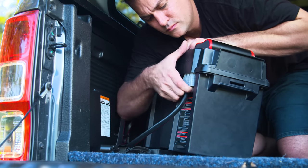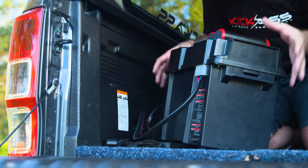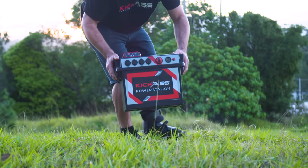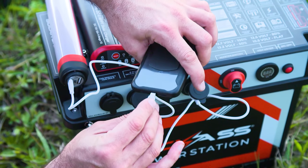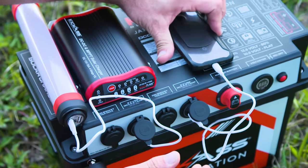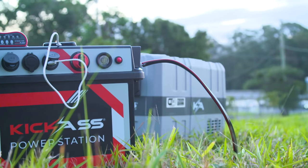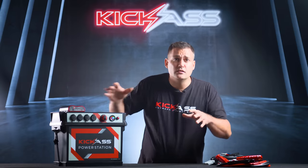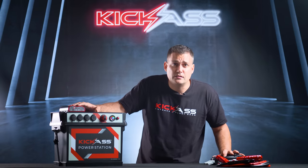With a portable power station, it's easy to install — it's plug and play. You can take it from one vehicle to another, to your camper trailer, from your camper trailer to the tent for the kids to charge their phones. Pick it up and take it down to the fire with your fridge. Drink your cold beers at the fire and impress everyone else. You can even lend it to a mate — just don't expect it to come back.